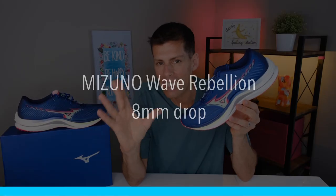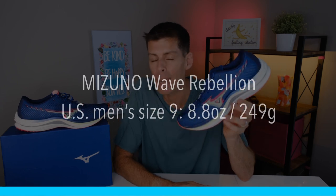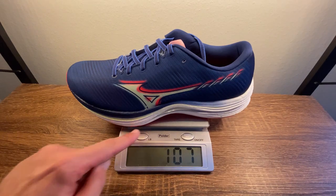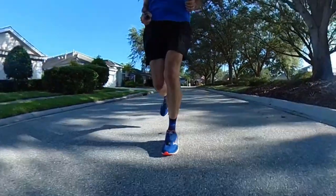The Wave Rebellion has an 8mm drop and a pretty good stack height for an up-tempo shoe — 36mm in the heel and 28mm in the forefoot. Mizuno claims a men's US size 9 tips the scale at 8.8 ounces (249g), but in my size 13 it gets a little heavier at 10.7 ounces (303g). It's not heavy though — it feels very nimble on my feet. It is a neutral trainer, but a stable neutral trainer, mainly due to the wave plate that runs from the heel almost up to the toes. We'll get more into that in a second.